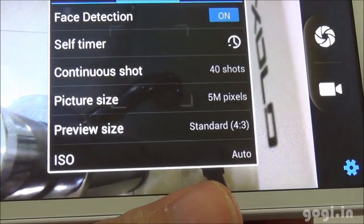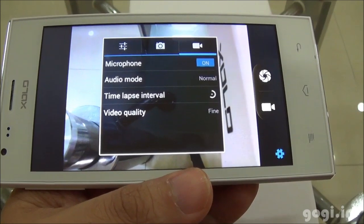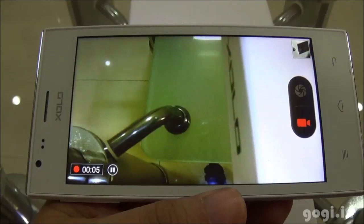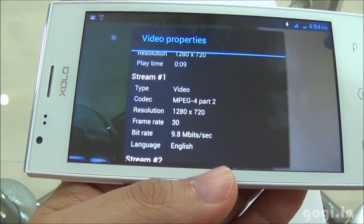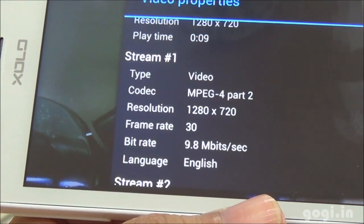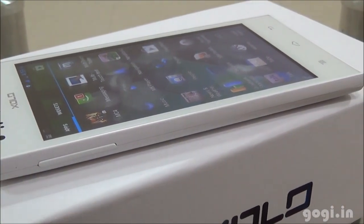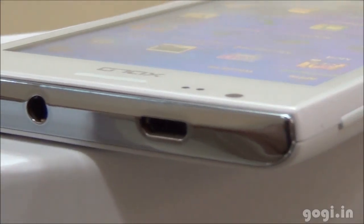Now let's check out the camera. It's a 5 megapixel rear camera and VGA front camera. The video quality is set to fine and a recorded video came out in 720p resolution at 30 frames per second. 720p video playback is supported. You can also play 1080p video, but it gets a bit laggy when using the navigation system.